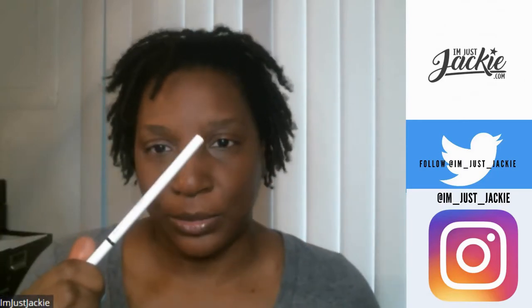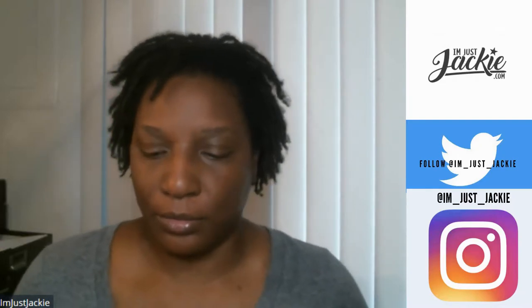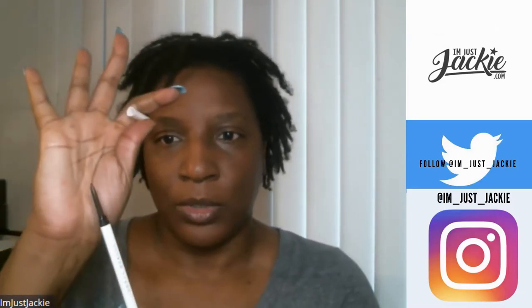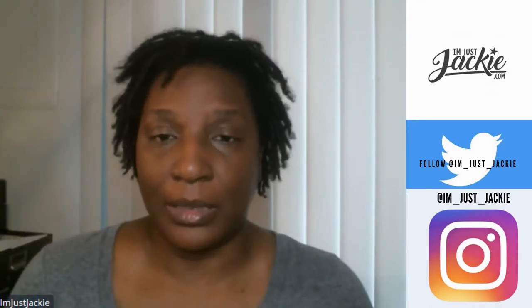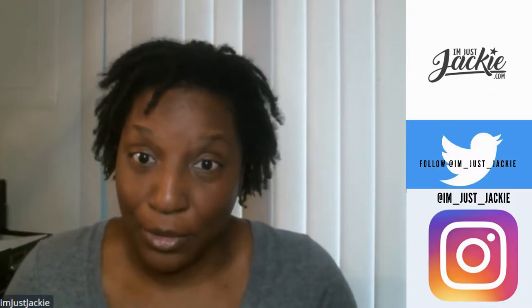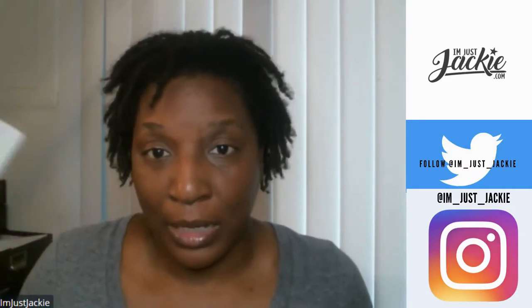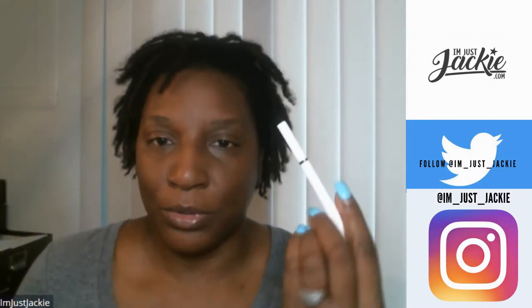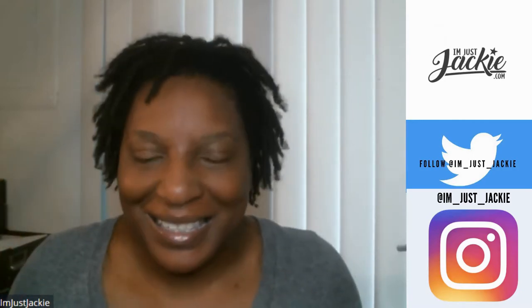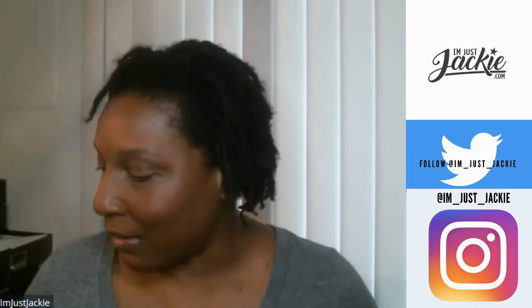Packaging is cute, okay, super cute. Y'all know I'm Just Jackie — I do not like retractable mechanical brow pencils and stuff, but it's Fenty and I wanted to try it. It's like twenty dollars — nineteen-something, whatever, twenty dollars. They've got at least ten colors.